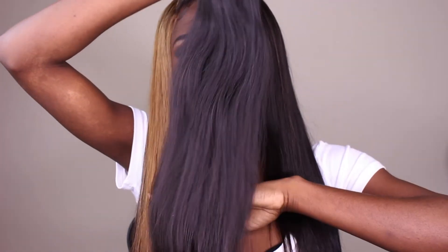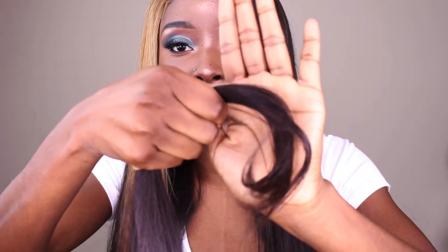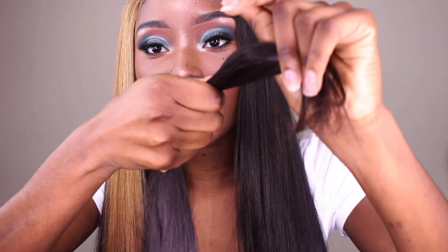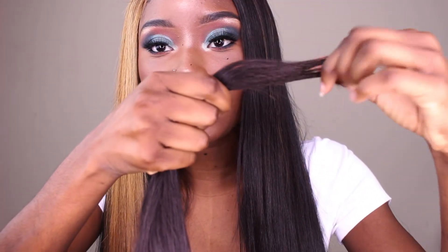Look at that — do you see how full it is? I don't even know if it does you guys any justice, but the ends to me are so full, which I love. I hate those stringy little bits and pieces when it comes to hair.